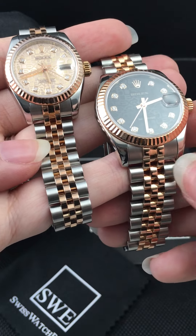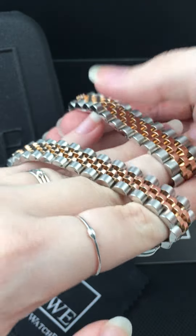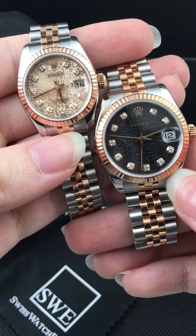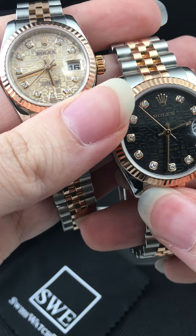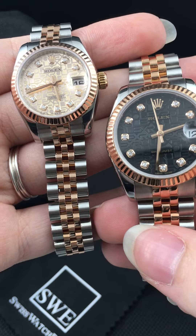These are the six digit reference numbers, so they have been slightly updated over the five digit reference number. They have the hidden crown clasp, which I think looks absolutely fabulous when worn. These also have slightly updated lugs and an 18 carat rose gold fluted bezel. The rose gold is a really beautiful contemporary color, and Rolex makes a lovely, soft, and really flattering shade of rose gold.